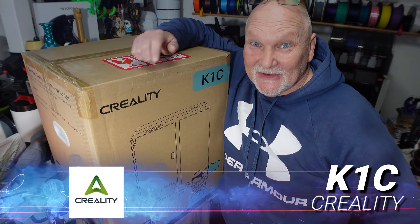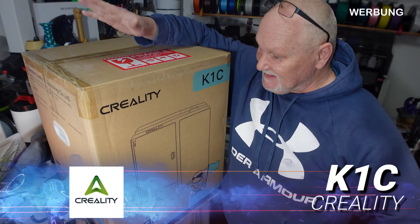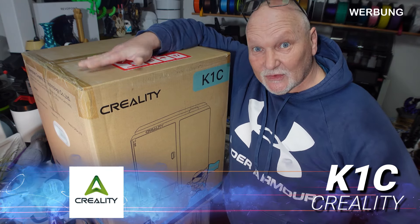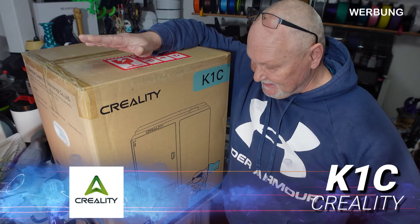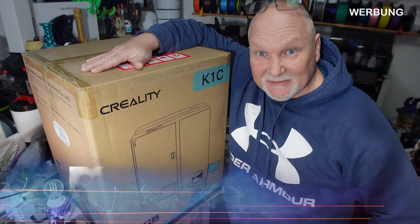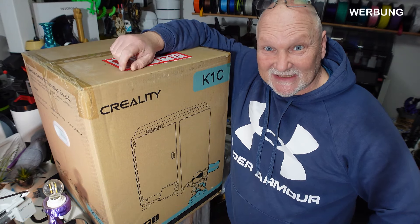Hallo, meine 3D-Truck-Freunde, willkommen beim Willys 3D-Truck-Kanal. Mein Name ist Willi und heute in diesem Video geht es um den K1C – darauf freue ich mich wirklich, denn dann kann ich ihn auch mal mit dem K1 vergleichen. Reden wir gar nicht lange, lasst uns den auspacken.